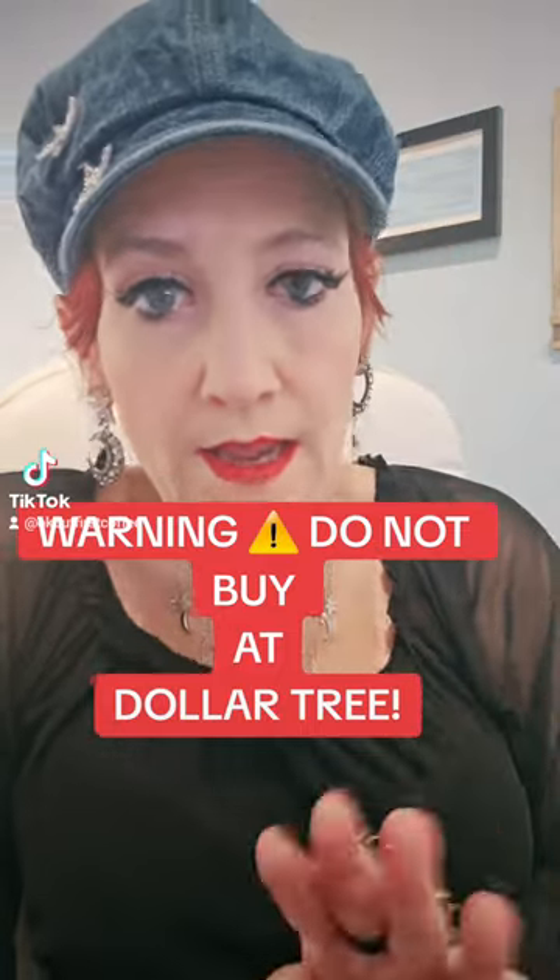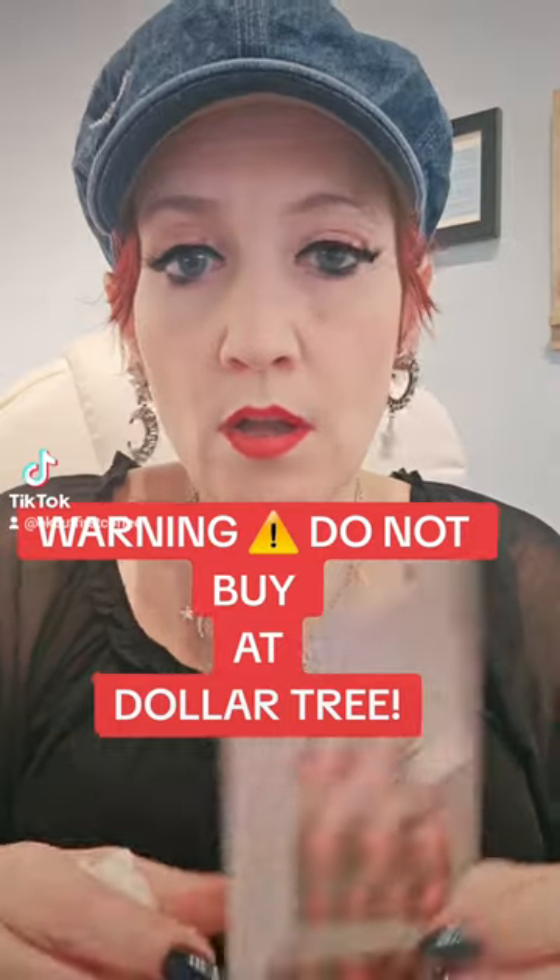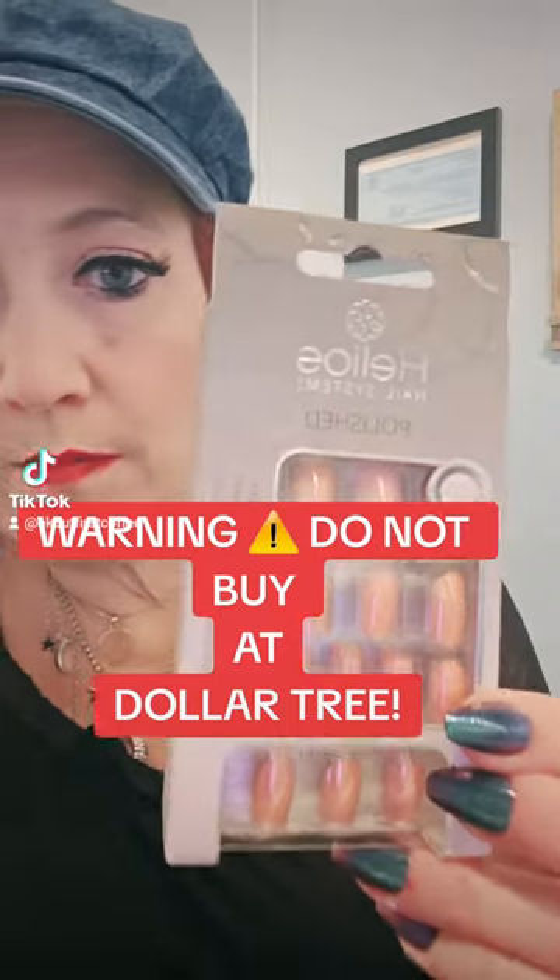Guys, I had to tell you — I hauled these yesterday, remember, from Dollar Tree?